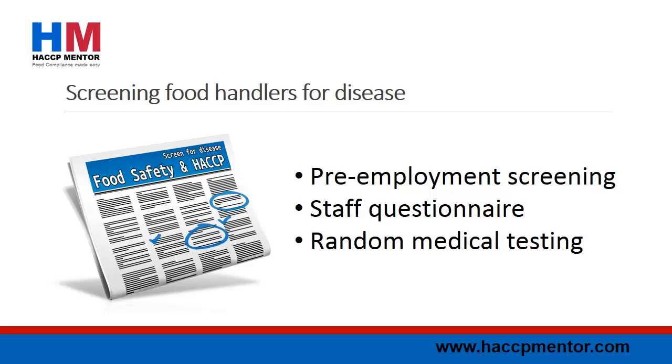Food handler health is in the media again with a recent notification of Hepatitis A from a pizza shop worker in the state of Utah in the USA. So what is the best method to screen your food employees for foodborne illness? A few recommendations: medical screening prior to employment, involving not only diagnostic testing but also a detailed medical history. Random medical tests can also be undertaken where nasal swabs, stool and blood samples are tested for common foodborne diseases.